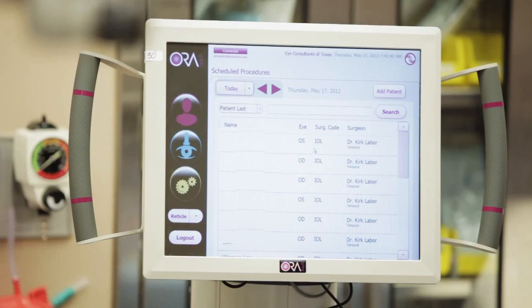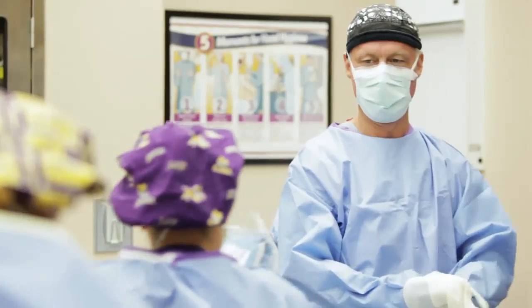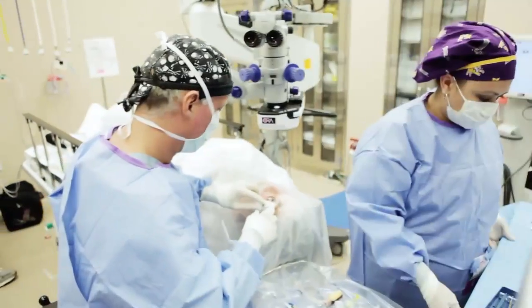We've had this new technology, which is now called Aura — it originated as something called Orange — and more generically is what we call intraoperative aberrometry, which allows us to be more precise when it comes to lens power selection for cataract surgery.